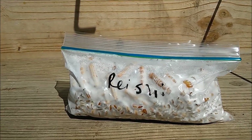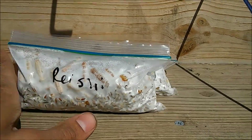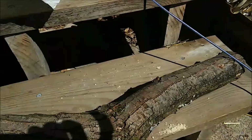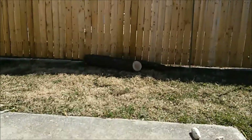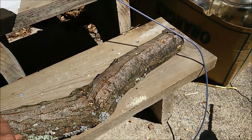Hey everybody, it's the Mycosembiote. It's a beautiful spring day and we have some Rishi plug spawn. We got two bags of plug spawn today and we have two logs that we got from the composting facility about a week ago. These were fresh cut and we let them sit for a week for the natural fungicides to wear off.